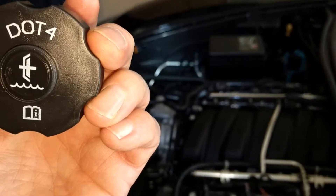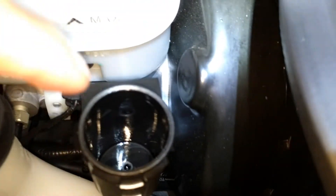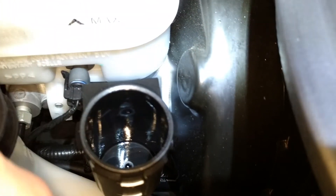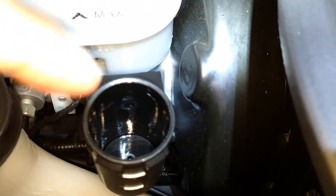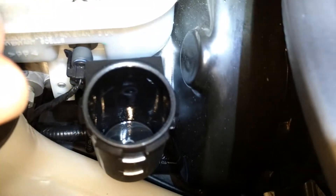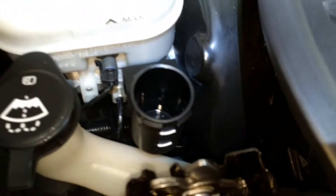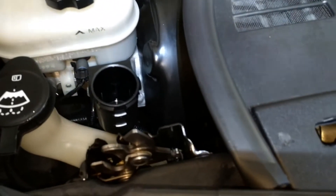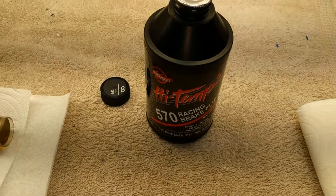Going to fill it up. Again, the geniuses at GM — they don't have a mark inside the reservoir so you can tell when to stop. They have a mark outside, which I painted white, so you have to guesstimate when you get to the right level. I don't know who designs this stuff.